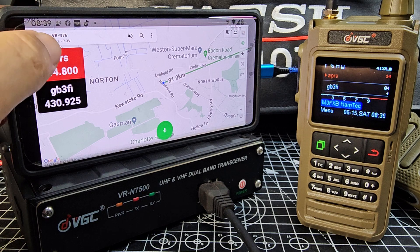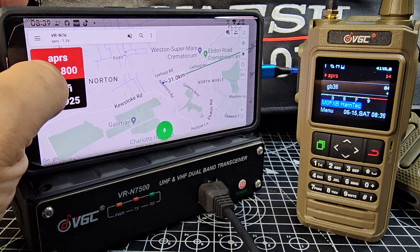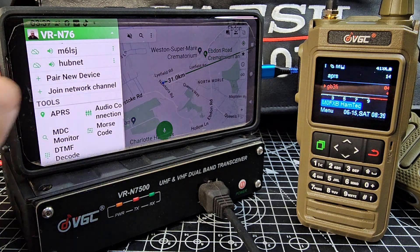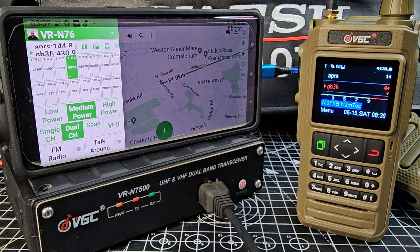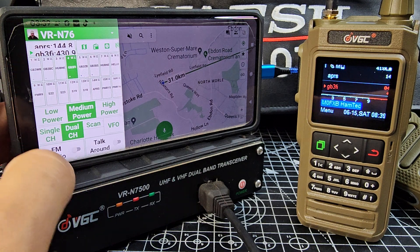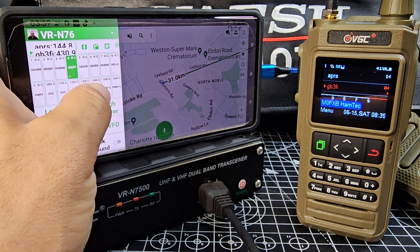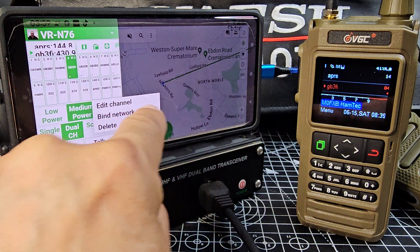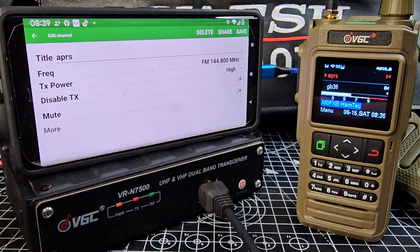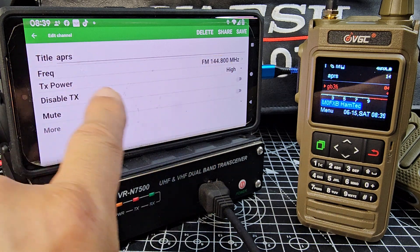Let's go back and look at the A and B band — see the radio changing. In the main grid, to set our APRS channel we just hold down one of the channels. This is the one I set — it says APRS. Hold it down, and you get edit channel. There's the binding where you link it to the internet, but hit edit.